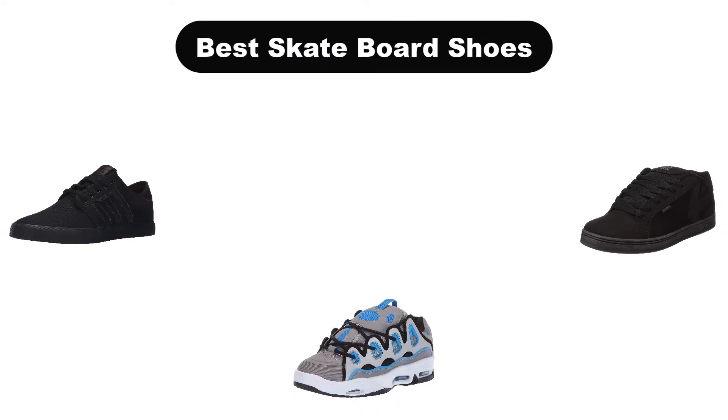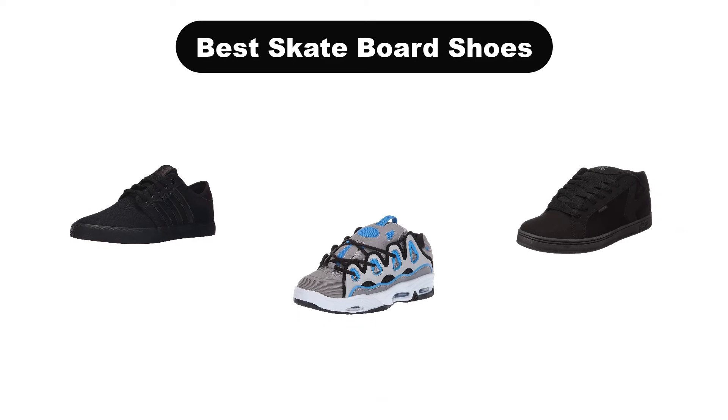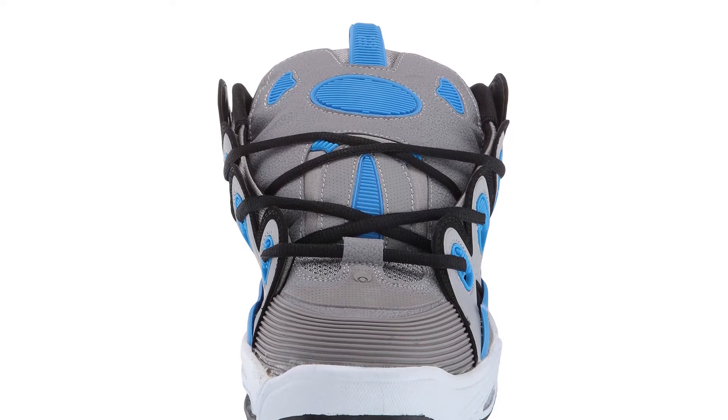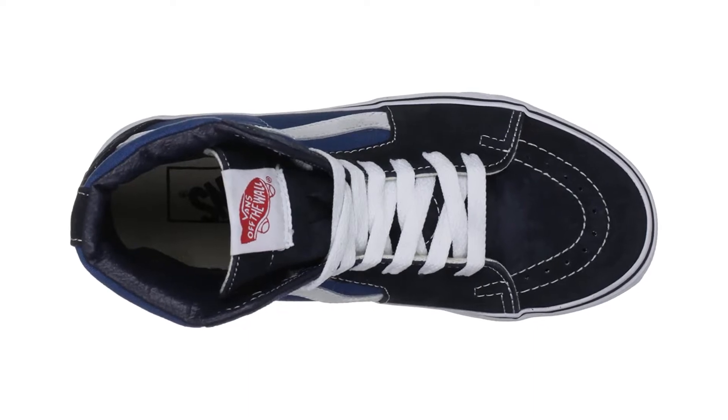Hello viewers! Today, we are going to cover 5 best skateboard shoes in the market, which are the best for you considering some unavoidable factors that you might miss out without watching this video. Here, we are going to give you an impartial review to help you out to find the best from a plenty of irrelevant products.